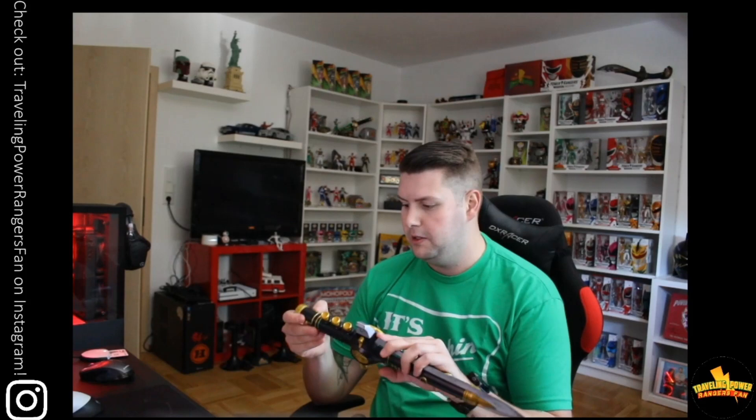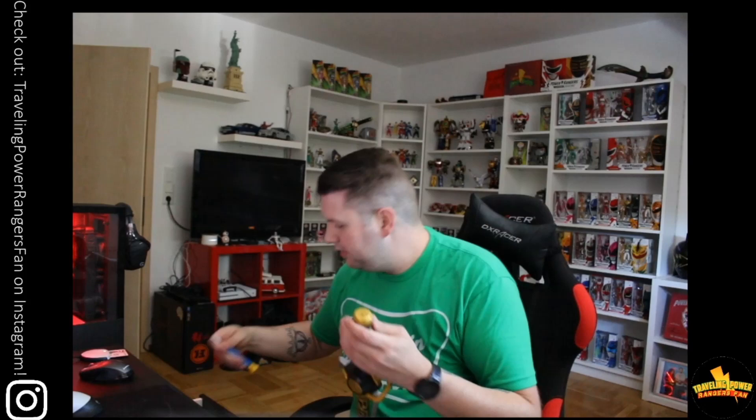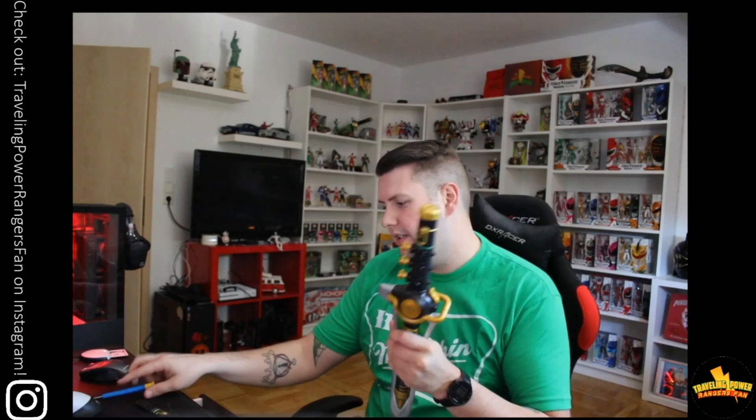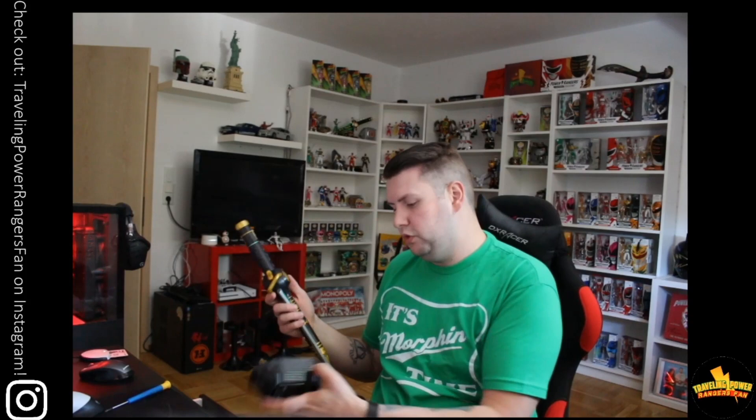Boom, unboxed. There's one more piece in there. So of course, this is Hasbro's first weapon that they put out. Fun fact — I don't think it comes with batteries. No batteries in it, so not even usable right off the bat. But right off the bat, I can tell it feels not as heavy as the legacy version, which could be useful for cosplay. We'll put this in my cosplay sheath and see how it fits.